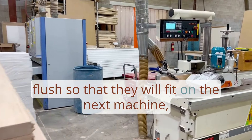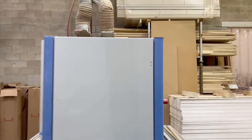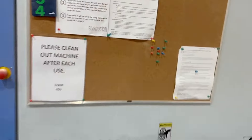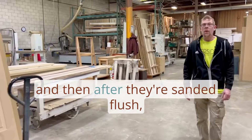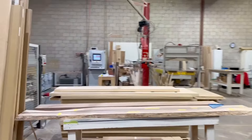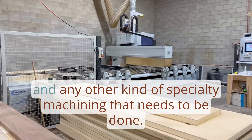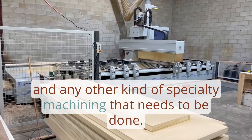Once they sit flat on the next machine and are sanded flush, they'll come over to CNC1. That's where we do all our sizing, free-hang, and any other specialty machining that needs to be done.